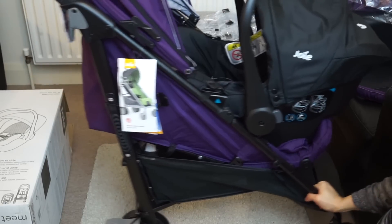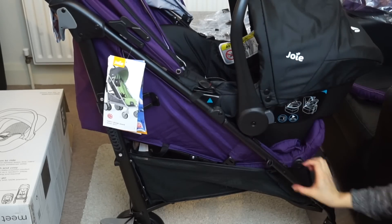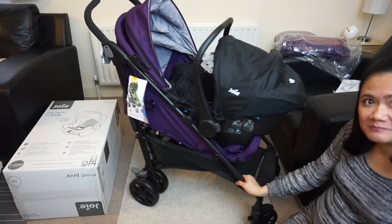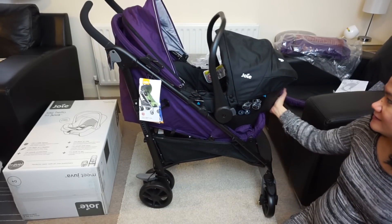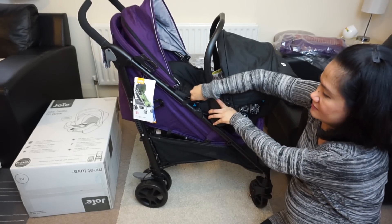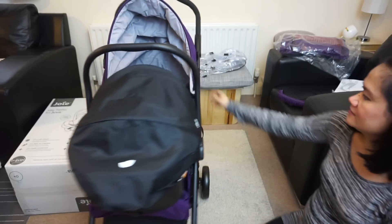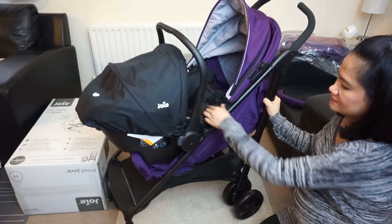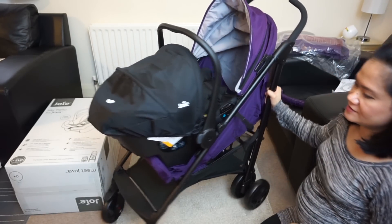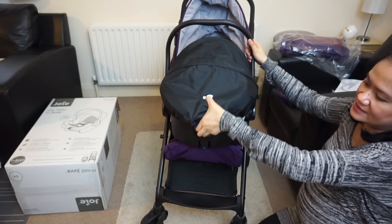And there you go — we now have a travel system. Taking it off is quite easy again: you just take the straps off, and like I said before, you just press on this button here to release.